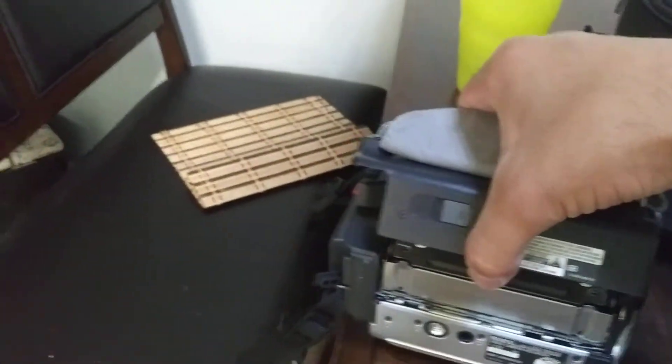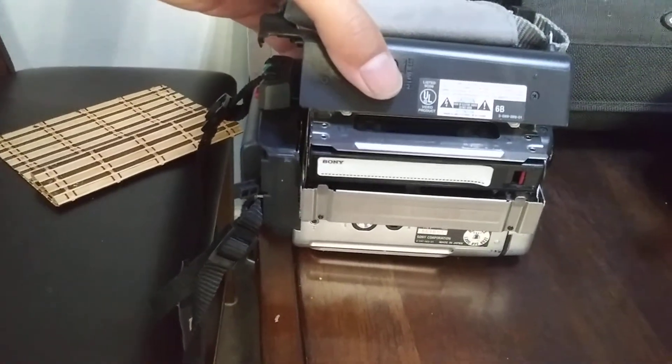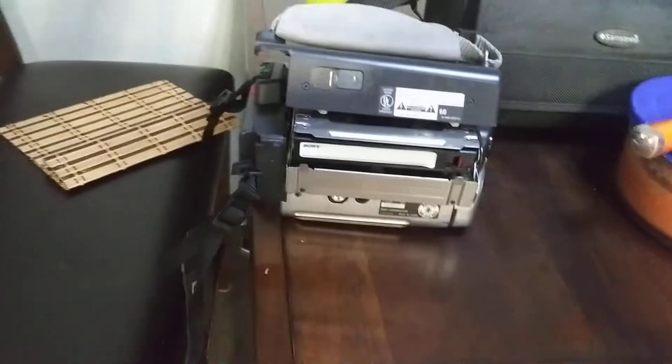You have to open it completely or the cassette won't come out. I'm having a little problem here because you have to use both hands — and there it is. As you can see, the cassette is ejecting correctly.